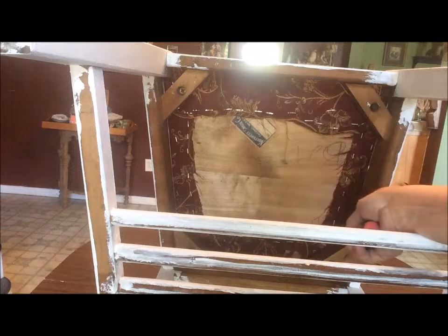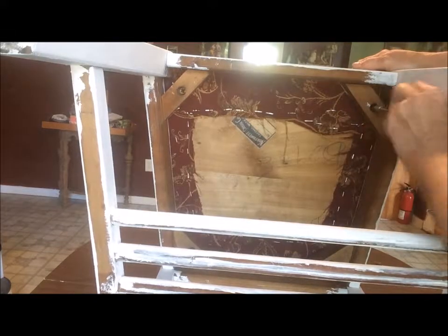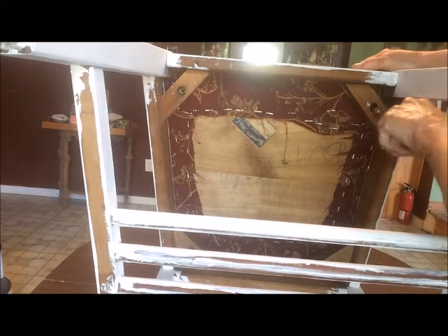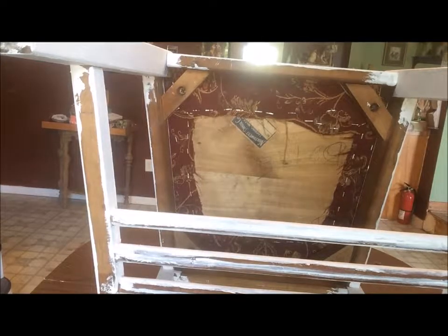I've got three of the screws screwed in, I've just got the last one to do. It is so very simple to take a chair apart and put it back together. And then this is my chair.